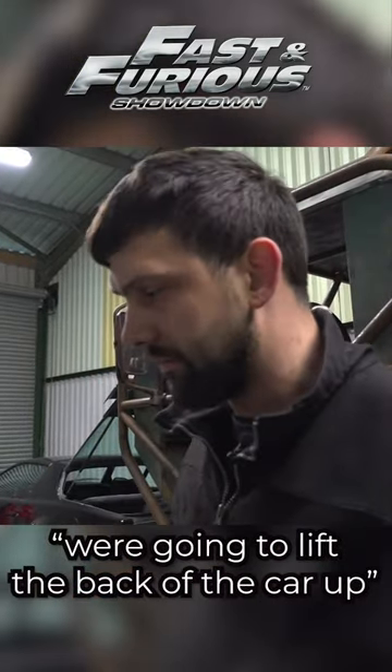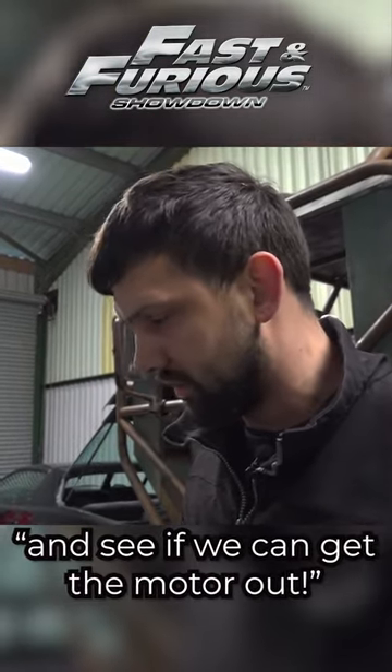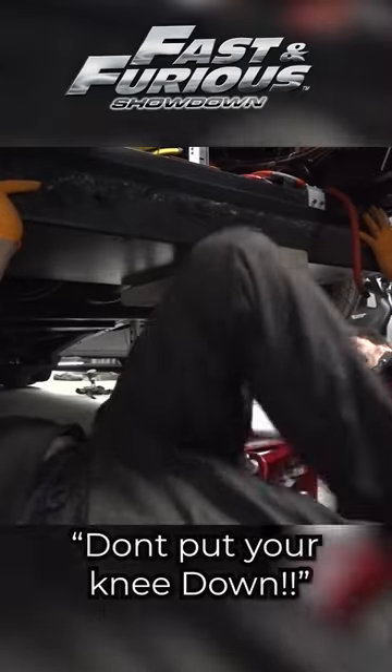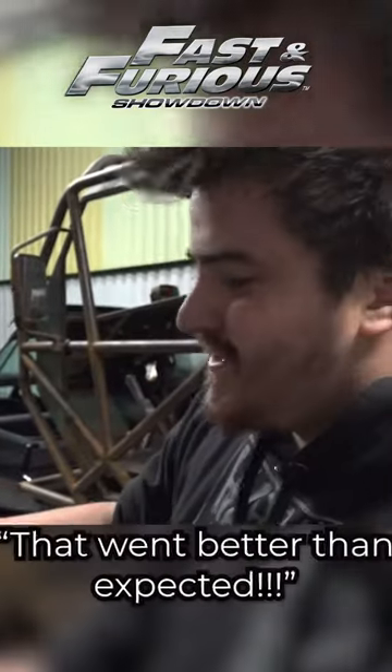We're gonna try to lift the back end of the car up and see if we can find a way of getting this motor out without killing ourselves. We need to drop the battery out — down — because it's blocking the view. Don't put your knee down, it's easy. That went better than expected.